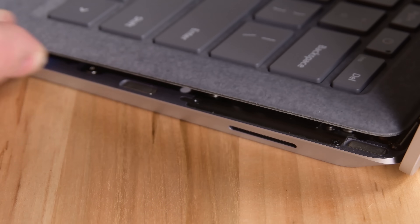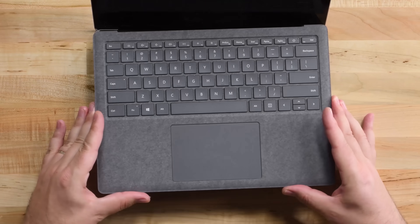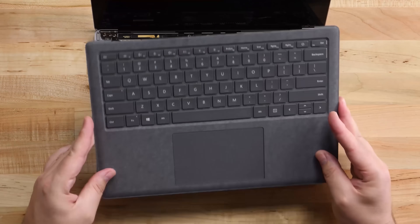If you want to see more Microsoft teardowns, check out our Surface Laptop 3 video, and while you're there, hit subscribe. Happy fixing!